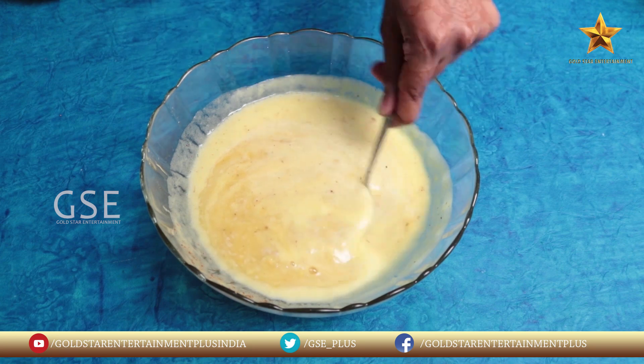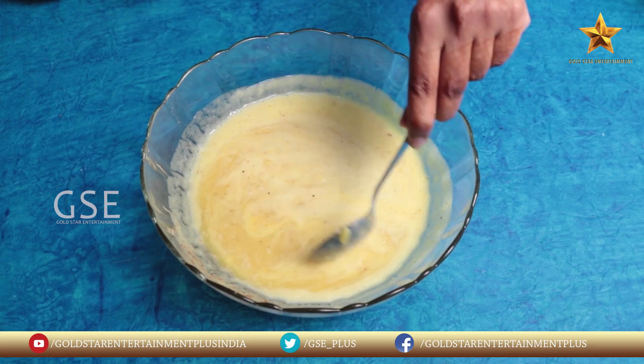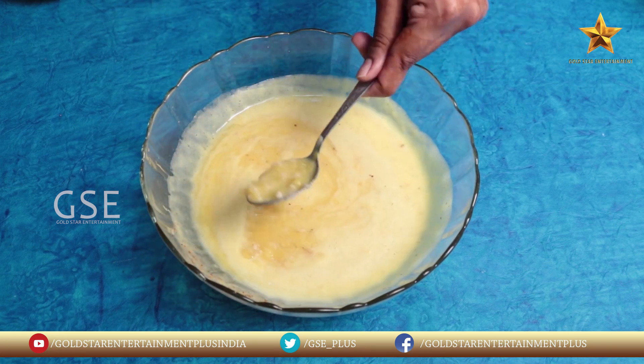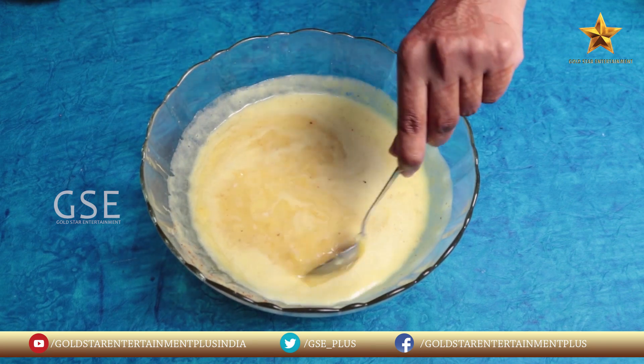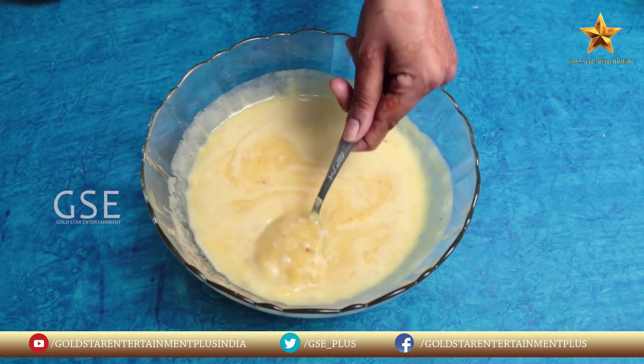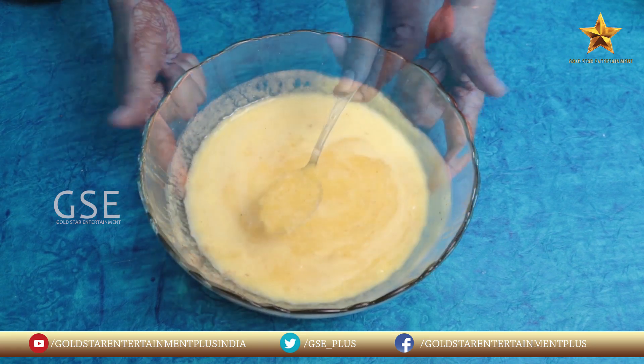Use a mixi grinder and make a smooth paste. This is a smoothie, so let's put this smoothie in the oats form. Friends, this problem is joint pains. Let's try this recipe — it's a very effective recipe.